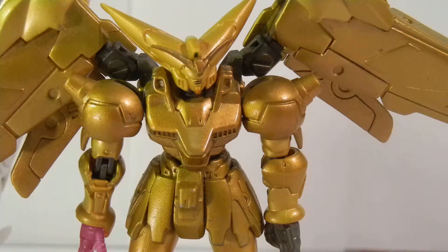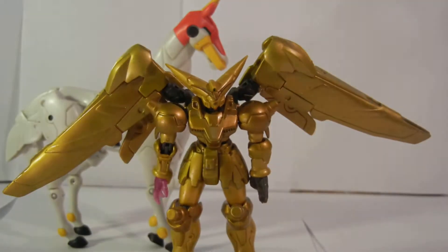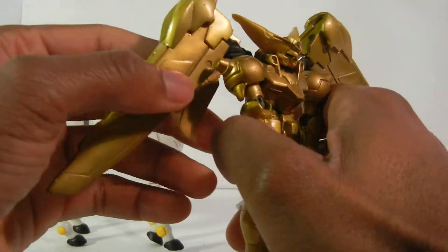I even have this little buddy here — his little horse — that was also awesome, the one he used to ride. But now it's ridden by the Burning Gundam, who jacked it from him.